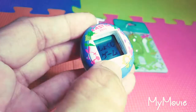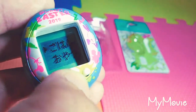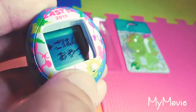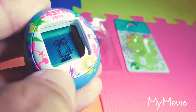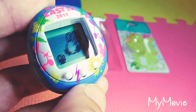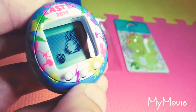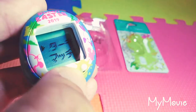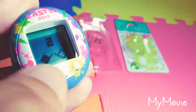Let me show you what we can do on this Easter Nano. I think those are carrots — you can feed it carrots. Let's see what kind of snacks we can give it — I think it's radish, not sure. Just like any other Nanos, unlike the minis, this actually has games.